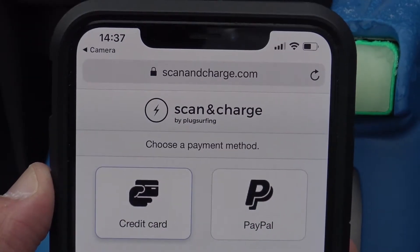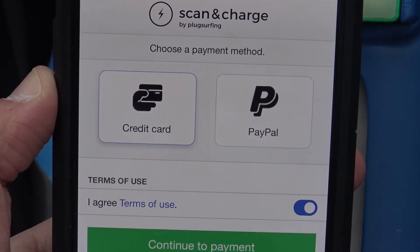Choose your payment method, agree to the terms of use, and click continue to payment.